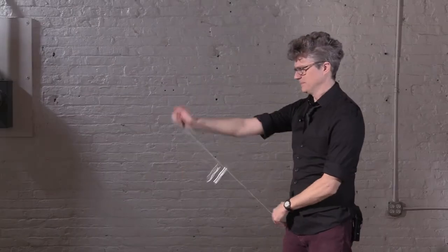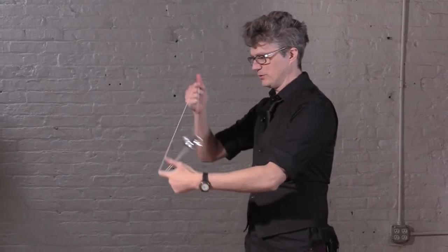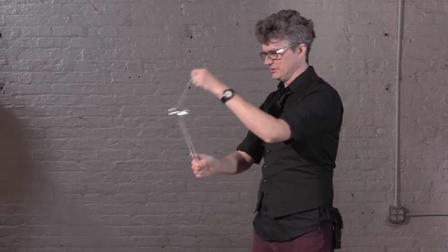Here's how to do the Advanced Atom Smasher. Start with the triple pinwheel, then the split bottom mount, three barrel rolls — there's two and three. One hand under and forward, the other hand under, one, two, three somersaults.